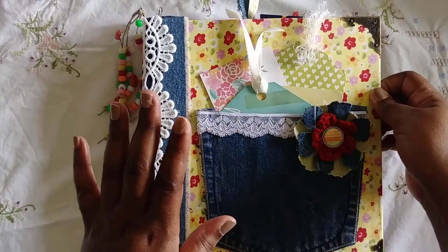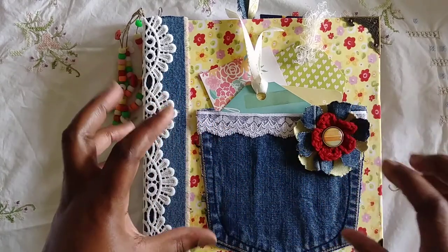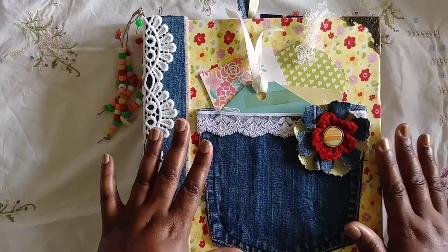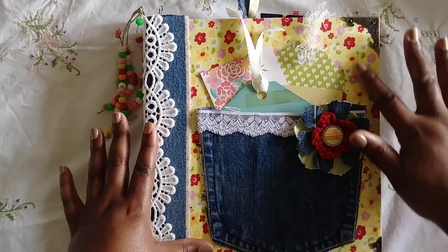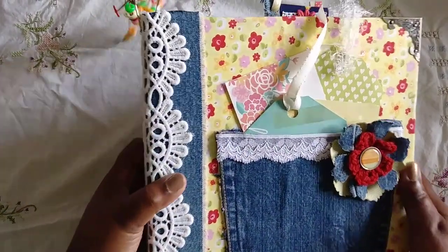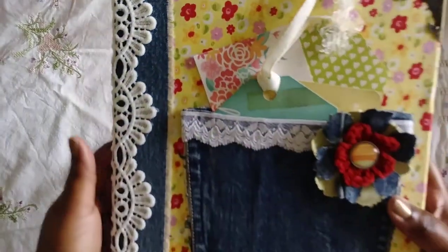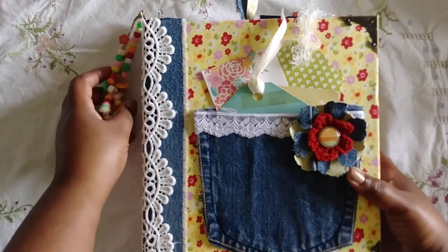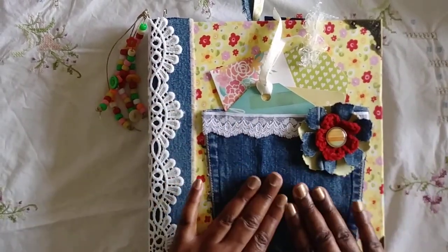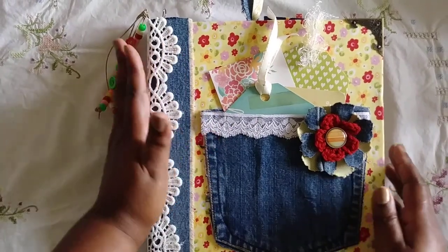So I just sewed everything first because this was a 1996 Betty Crocker three ring binder with a glossy finish, and I wasn't sure how the fabric was going to adhere to it. I was also afraid it might show through — and that's my first disclaimer: you can still see through the fabric a little bit. But I still think it came out really nice. I adhered the fabric, the pocket, a piece of my pants leg, and some lace on the spine.